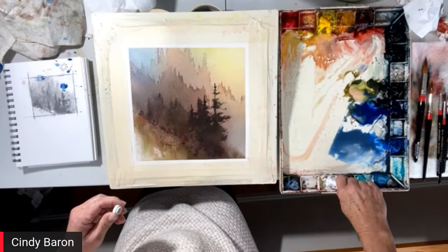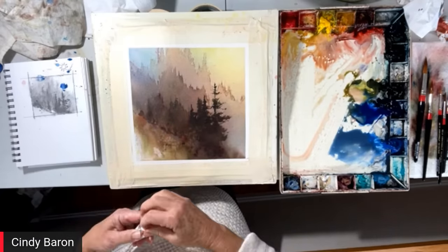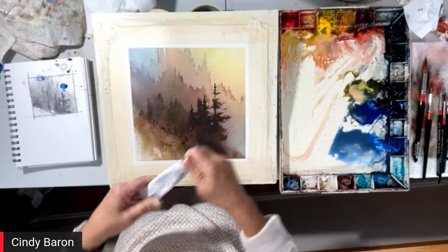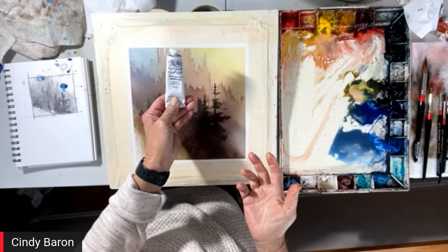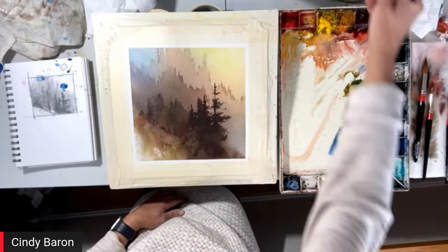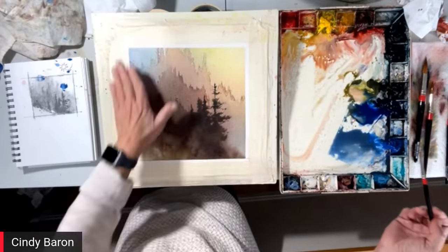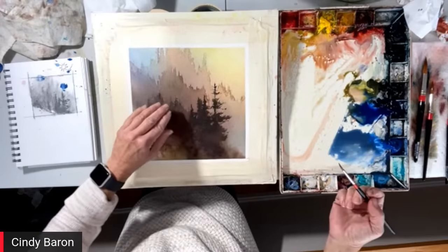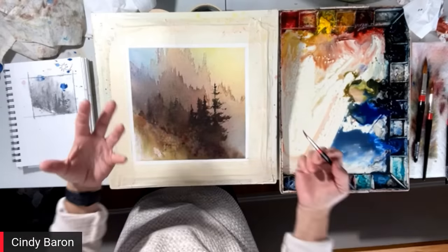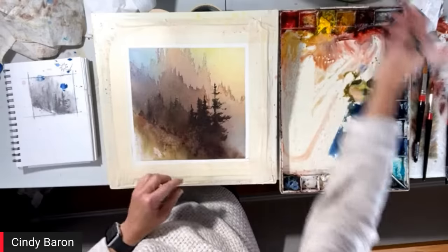I use gouache, but I only use the white — I'll tell you why. I like in my paintings, you'll see transparency and you'll see opaque. I like that push-pull of transparency to opaque. So I will make my colors just with the white gouache, which is Winsor & Newton designer gouache zinc white, using the same paints I've been using. I'm going to mix a little white into them and design a little bit. I love making distance, making that depth of a forest — it's one thing that really excites me.